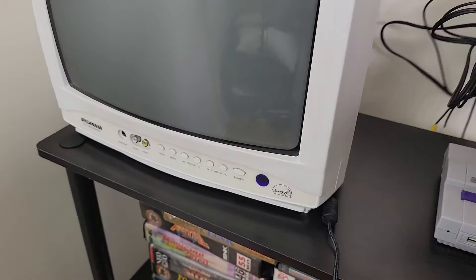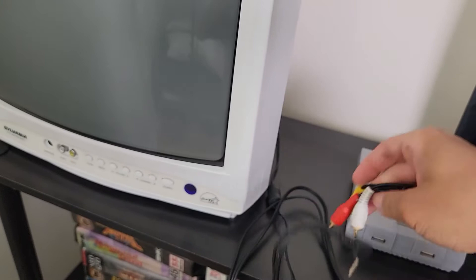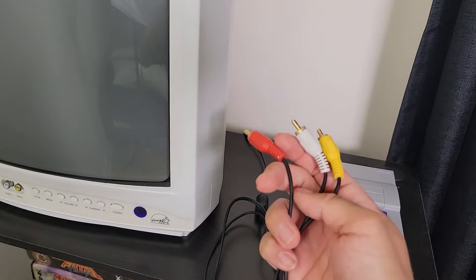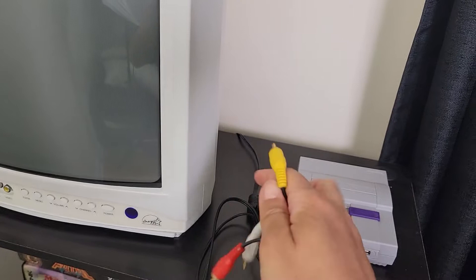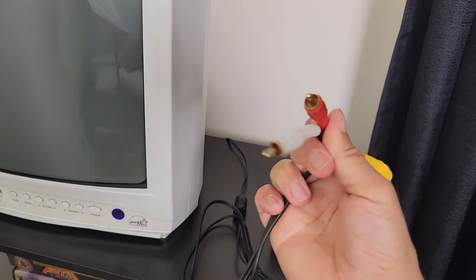One side has a headphone connector and the other side has three RCA plugs — one for video and two for audio. For some reason this cable doesn't seem wired correctly, because the red cable is outputting the video signal. Video is supposed to go through the yellow cable, and audio is supposed to go to the red and white cables for left and right audio. So I have to use the red cable to plug into the video input on the TV.